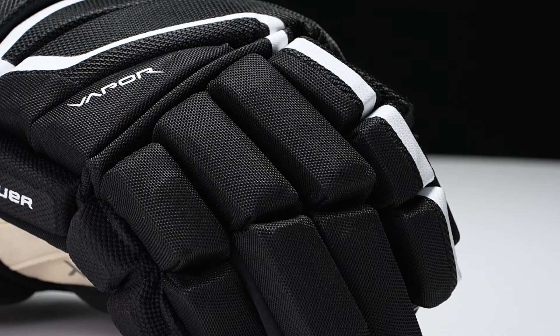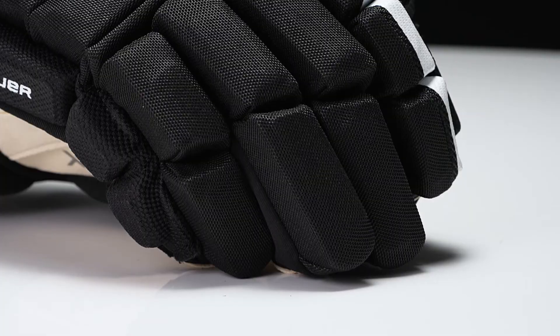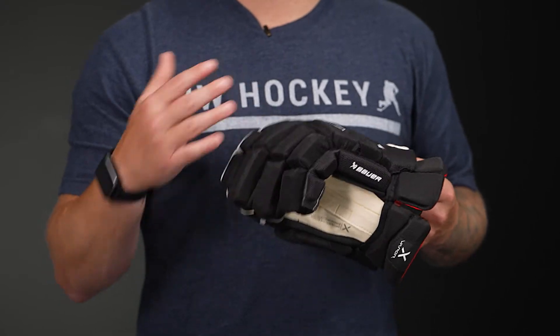Now for your protection package up in the fingers, this is a dual density foam with plastic inserts reinforcing. So you have soft foam on the bottom, high density foam on top, then it's layered with that plastic insert for great protection.